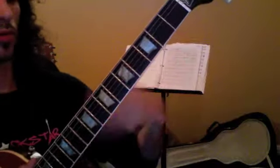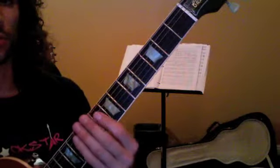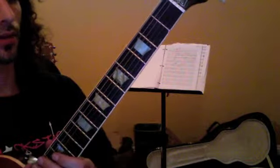Set a metronome and just move every two beats or every four beats, whatever you need, but just make sure that the chords are clean. That's priority number one.